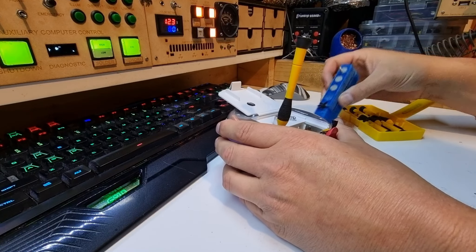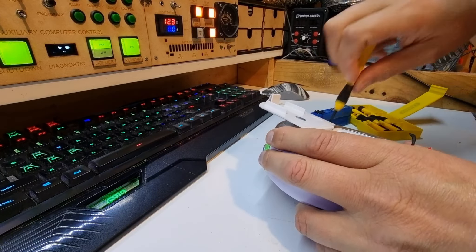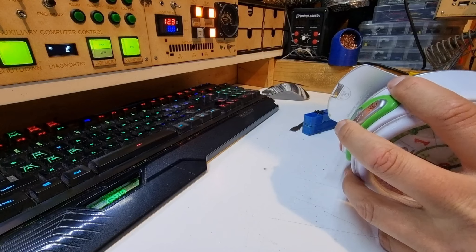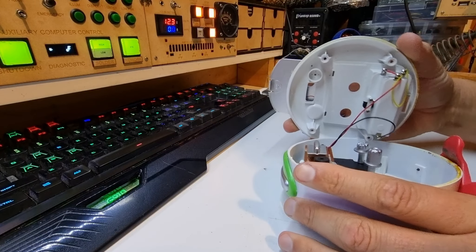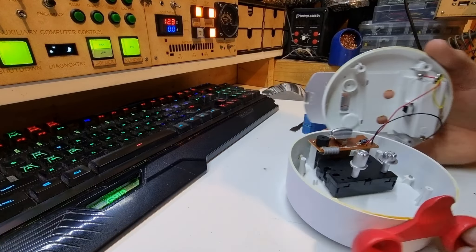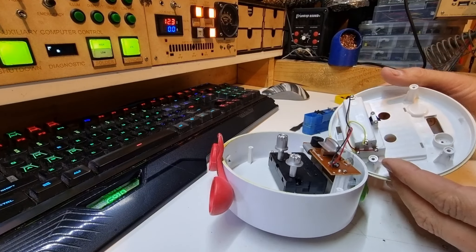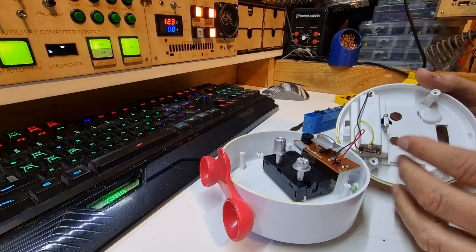I'll just pull these screwdrivers out and they're a little bit wet — the last time I used them was in the rain, so I should probably have dried them off. We want to retain the screws. There are four screws, let's see how we go.